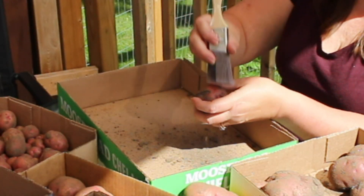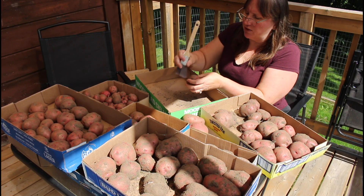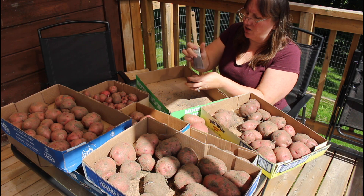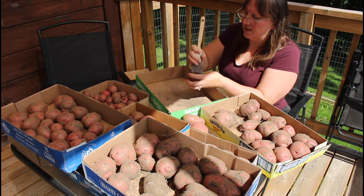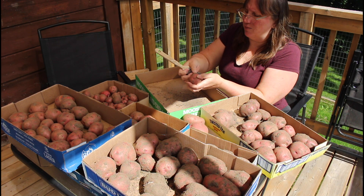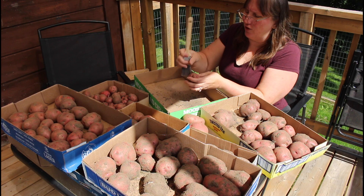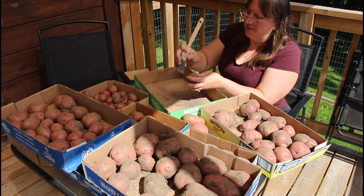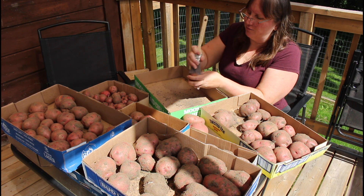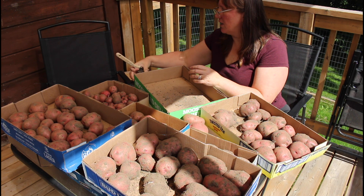I brought this outside to do because — oh look, there's a big crack in that one — it's dirt and it's just going to be messy. Doing this on the deck means I might eat a little bit of dust if the wind is going the wrong way, but you've got to eat a peck of dirt before you die. It won't hurt me, but it would make a mess in the house. That one definitely has to be used quickly.